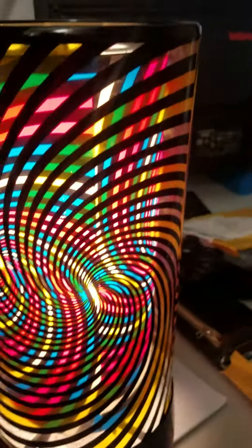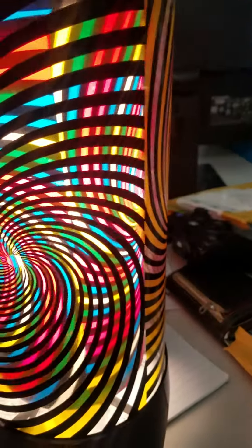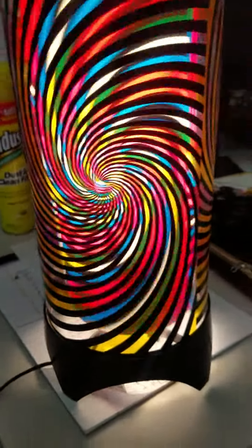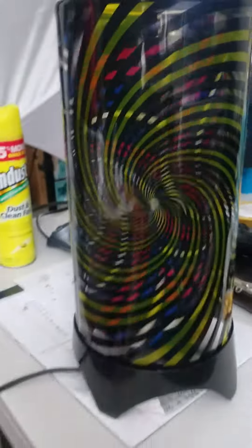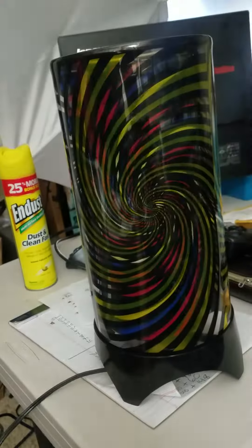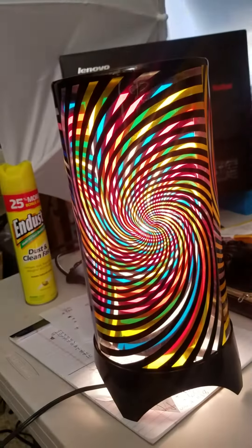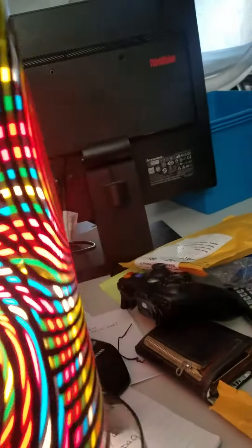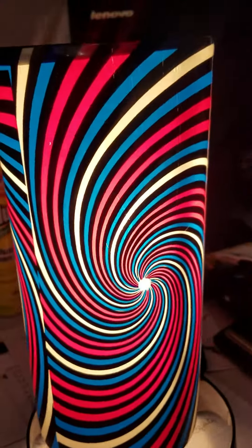Alrighty, here we have a vintage heat turning lamp, probably from the 60s. It's got the little thing right here so you can turn it off and on. The only thing about it is, check out all that...